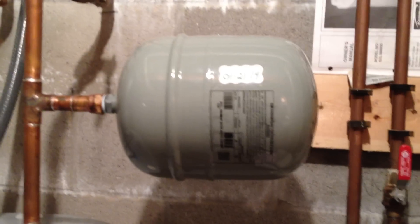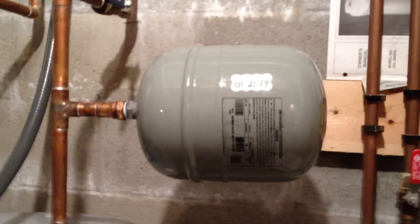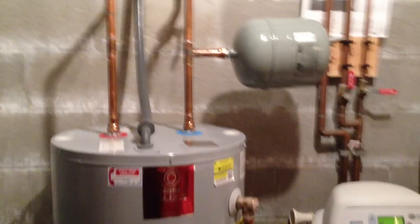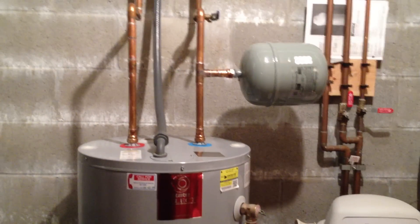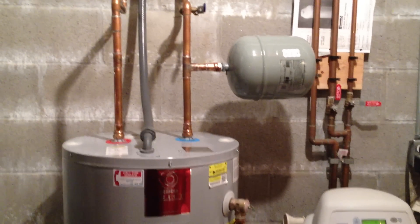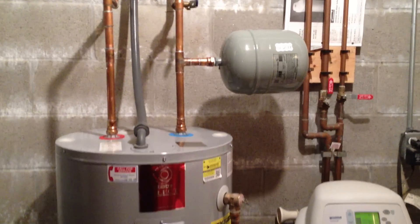It's not expensive — I think this one was about $60. But it's well worth it if it extends the life of my water heater. Because three water heaters in ten years — I don't need that. That's way too much money and inconvenience. So I hope you learned something from this.